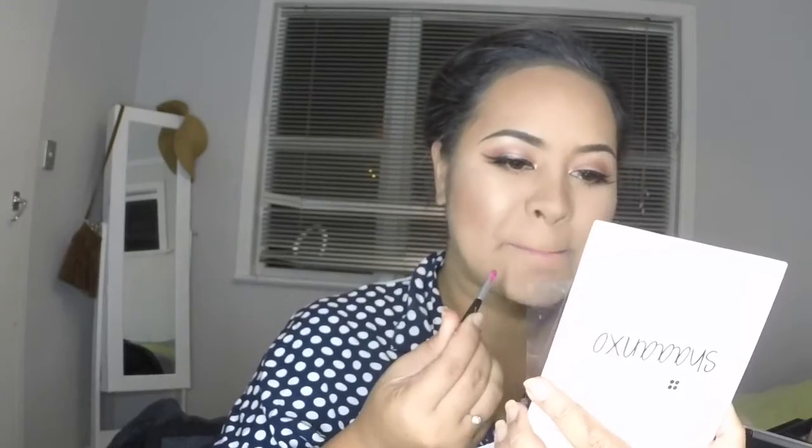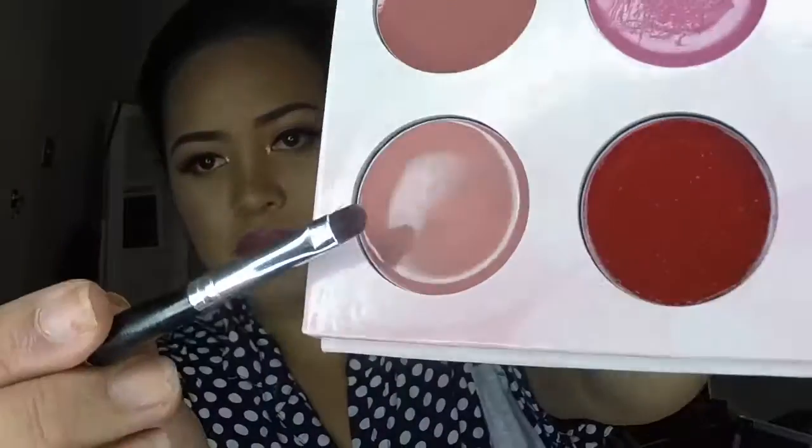Up next we've got this really bright pink shade here — no, no, Tussie, no. And here we've got a nude shade here. Not nude for my dark lips, but if you wear a darker lipstick and just put a little bit of this in the center, it'll make your lips pop.